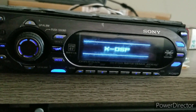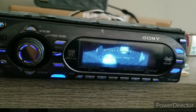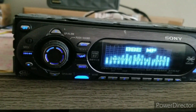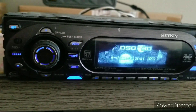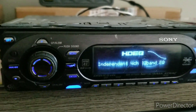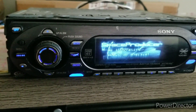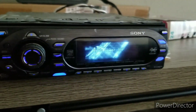It has a ton of EQ features. When you see this XDSP logo or feature, it has time alignment, subwoofer control, and the BBE processor. It also has DSO, which is like a sound field kind of thing — almost comparable to the Pioneer concert hall effects. I've never had a system with it, but I'm sure someone looking for that kind of effect would definitely enjoy this unit.